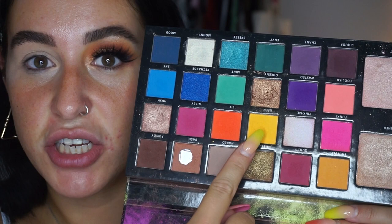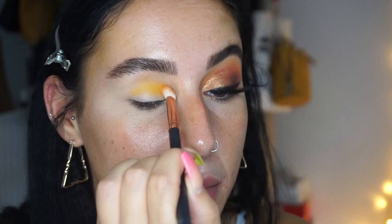I'm going to start off by taking the shade 'Keen' from the palette on a Morphe R39 brush, and that's just going to go into my crease. This is going to be our transition color.